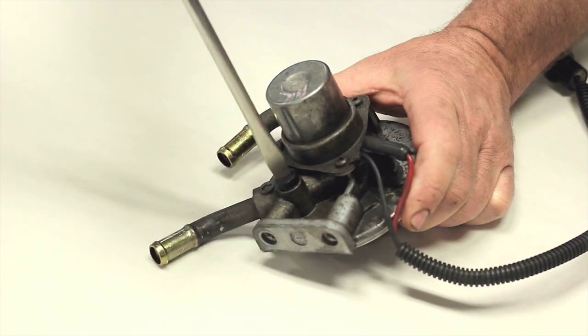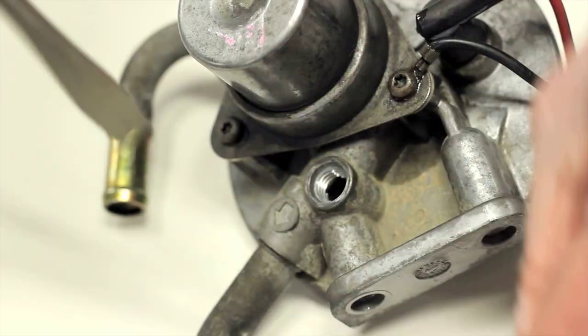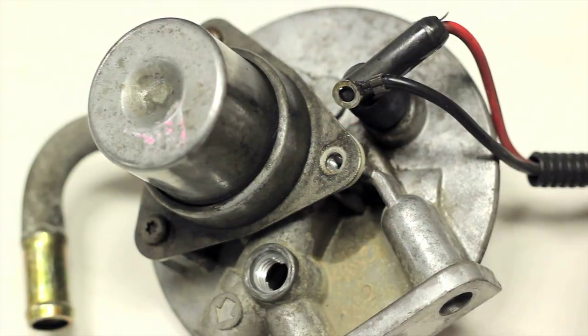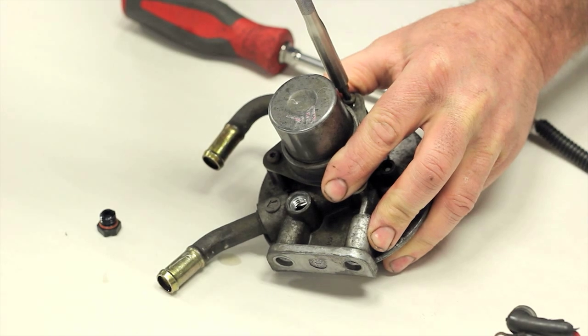With the filter head removed from the truck, start by removing the plastic bleeder screw and set it aside. Next, remove the hand primer pump assembly. Note the ground wire under this screw — this is for the fuel heater. Grasp the rubber boot with the red wire and give it a slight twist while pulling it off the heater.